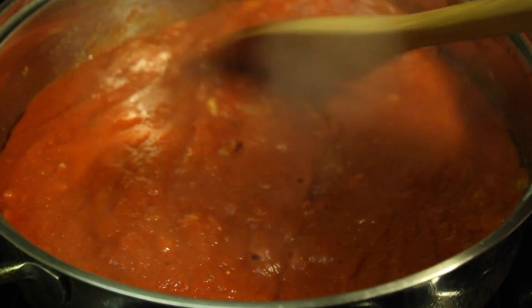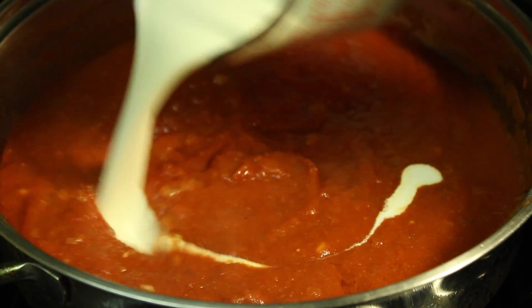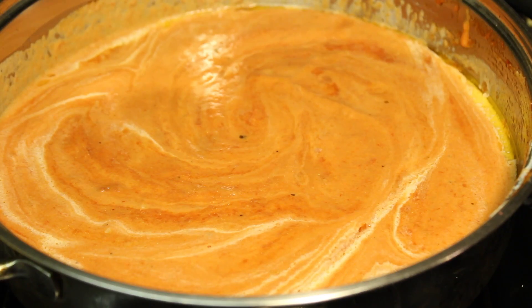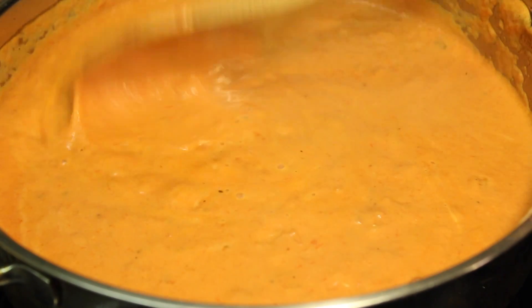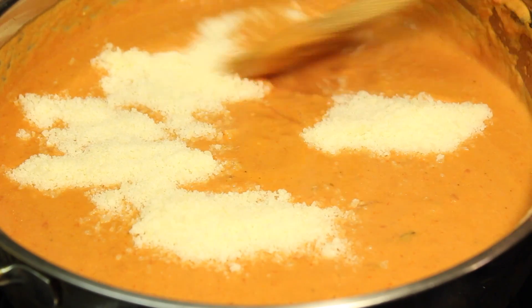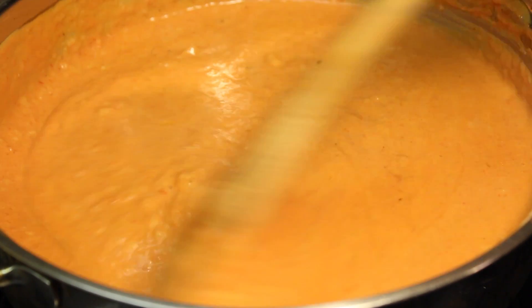Then pour in the heavy cream. After adding the heavy cream, we're going to stir it again and then let it simmer for about two to three minutes. And then add in the Parmesan cheese. Stir it again.